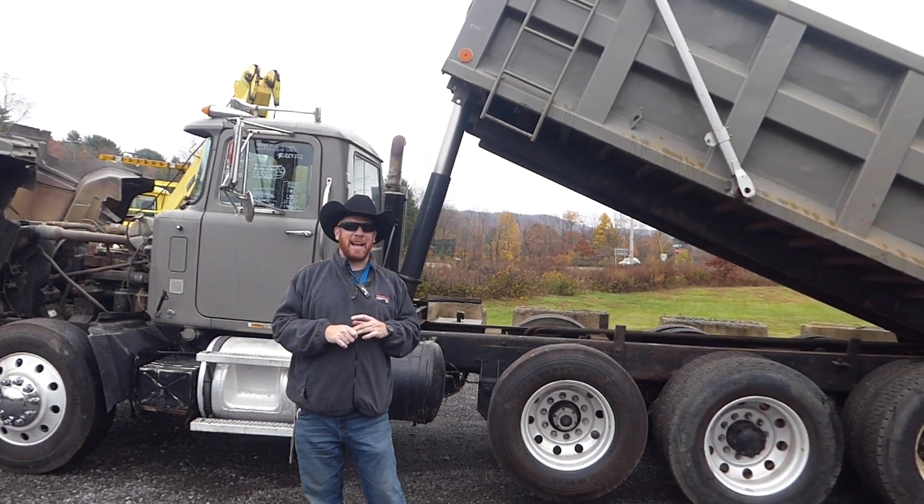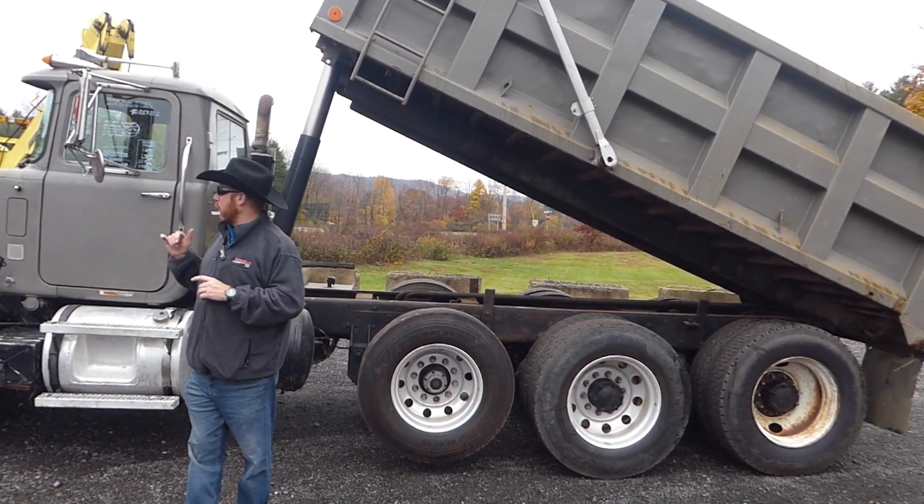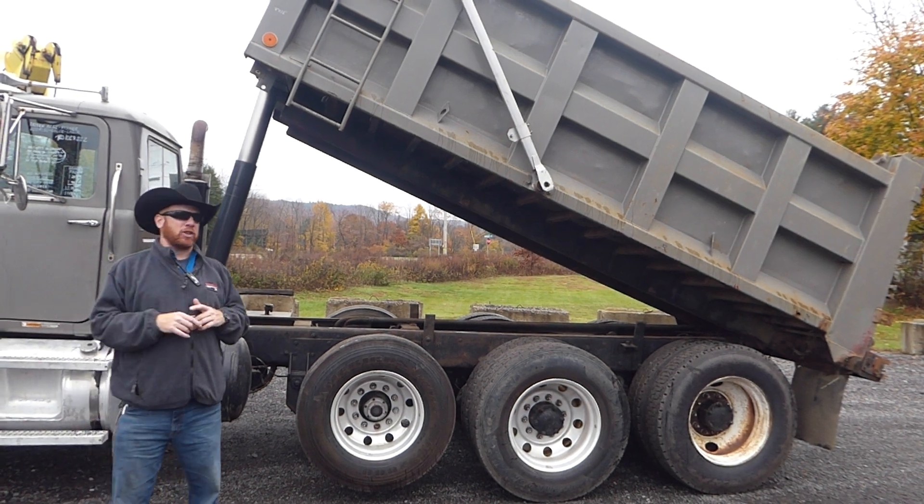This one's got a Mack E7 E-Tec in it and a Fuller 8-speed. This is a bit of a project truck.